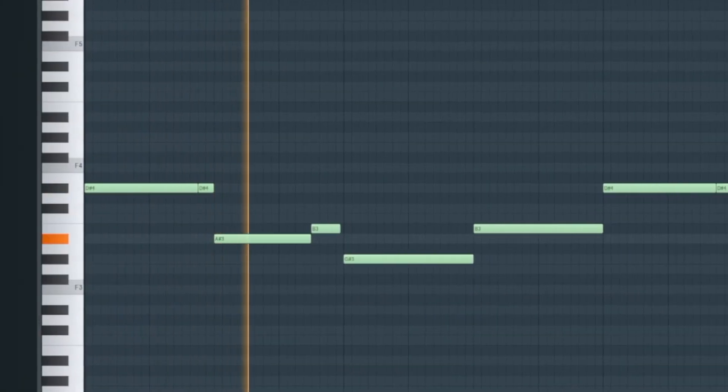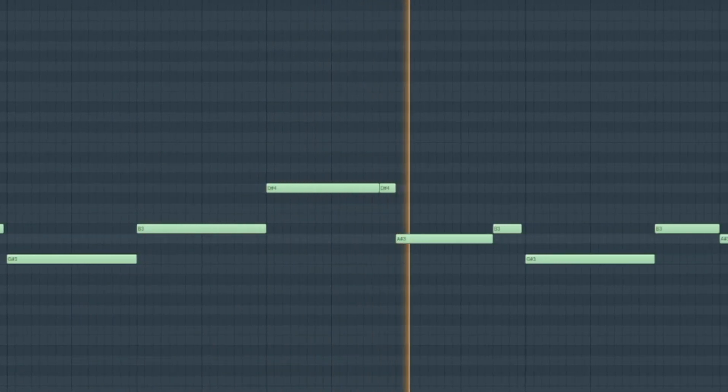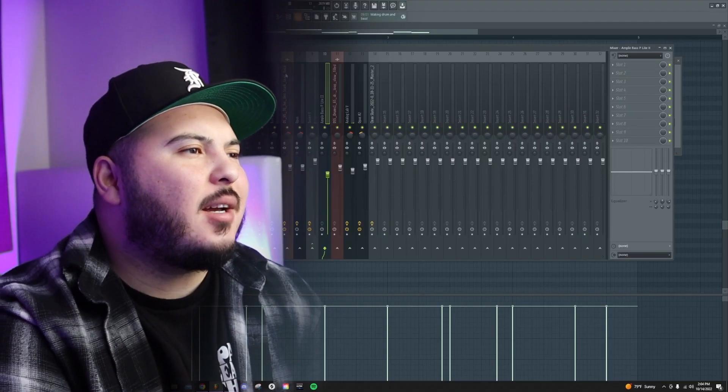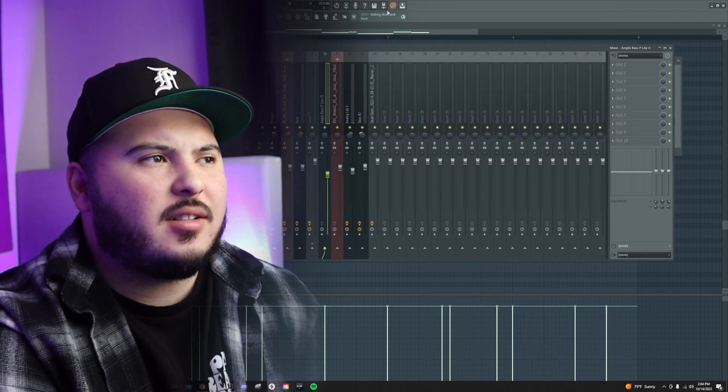Bass is a very underrated element when it comes to creating soulful samples — in my opinion it's the icing on the cake and it glues together the vibe. With the bass I use the root notes of the original chord and then chop in other notes to give it more movement and make it more vibey. The bass plugin I use is Ample Bass Light — it's a free plugin you can go download. I usually don't add effects to the bass.